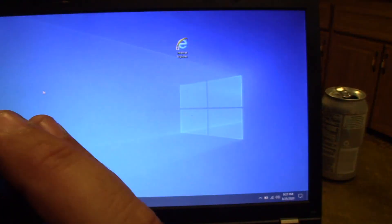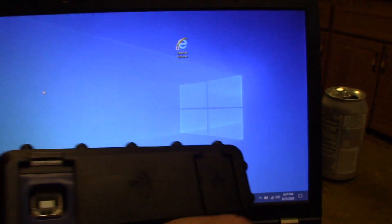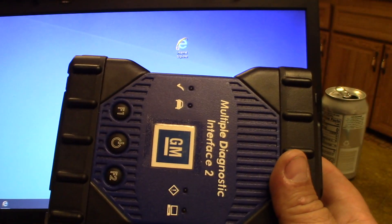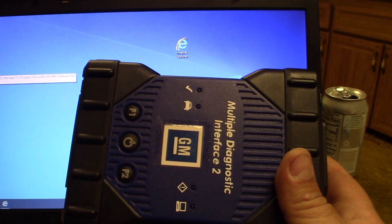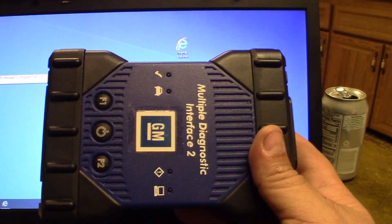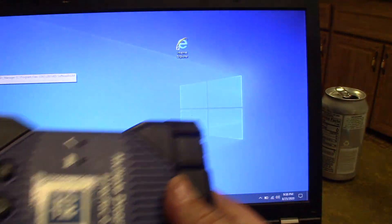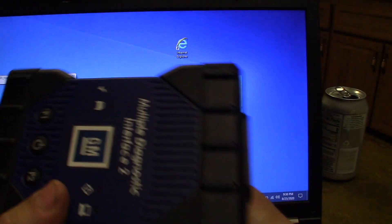It does have an ethernet port but I've never tried to use that — I always use the USB connection and it works fine. When you go into the software, every once in a while you'll get an update for your GM MDI manager, and that will come with a new version of software. It will flash the firmware on it in an update just perfectly fine, even though it's not a genuine one.